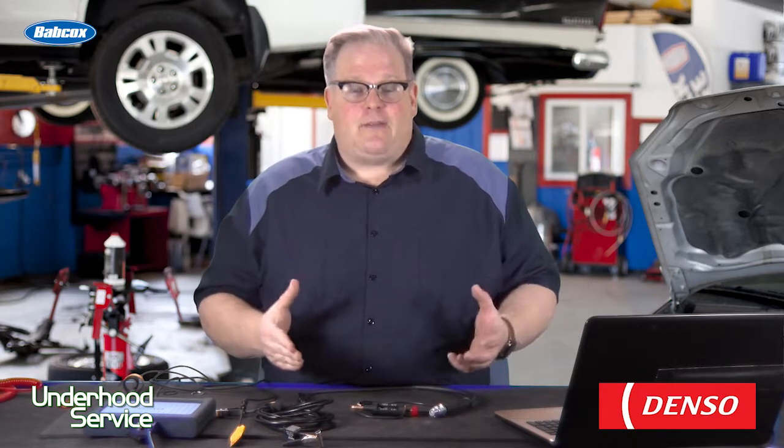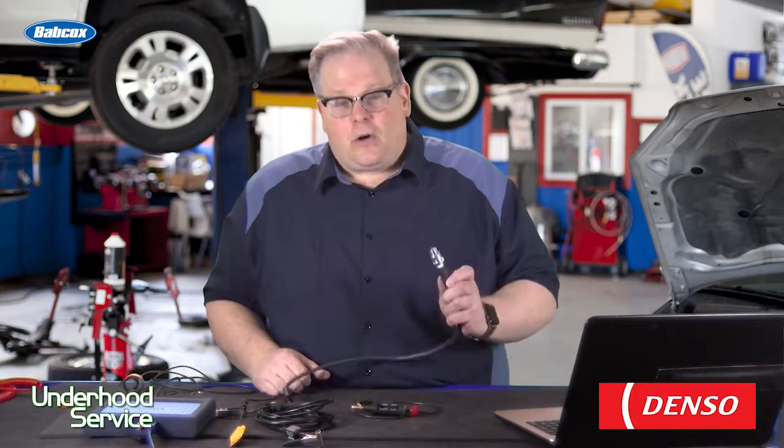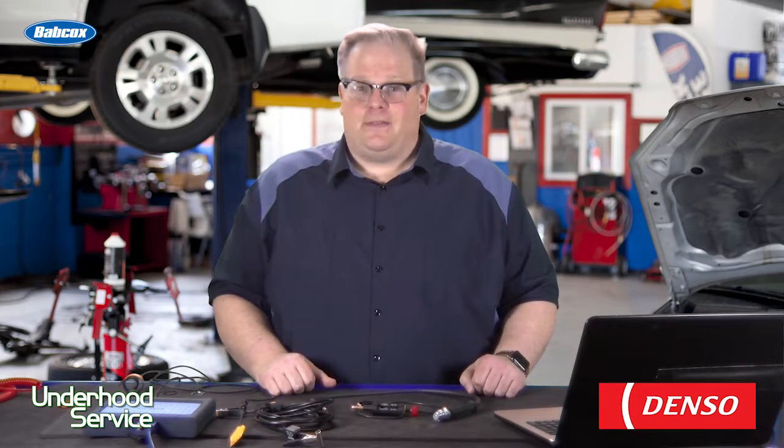So there you have it. This is a measurement of what's going on at the spark plug at combustion pressures, and this is far more accurate than holding a spark plug to a valve cover to see a spark. I'm Andrew Markell. Thank you very much.